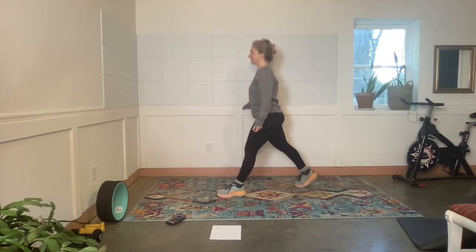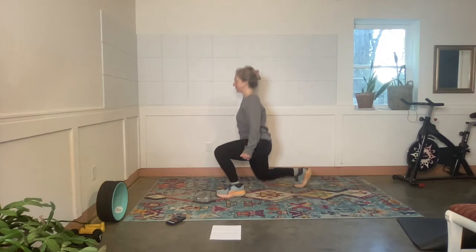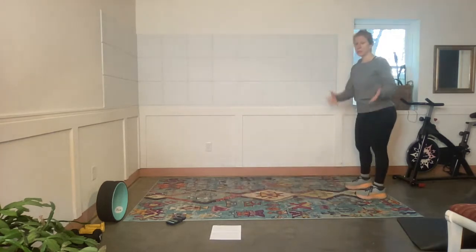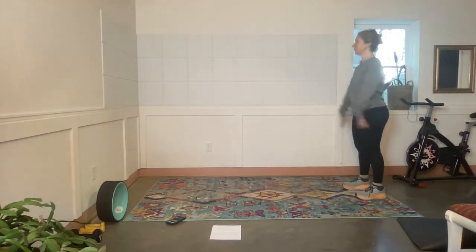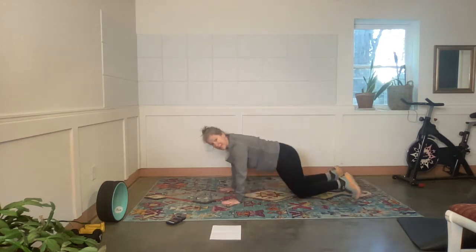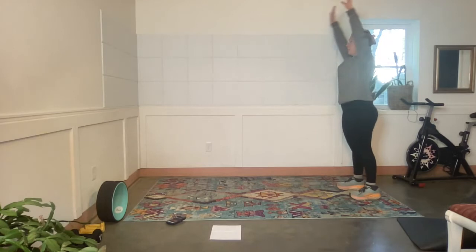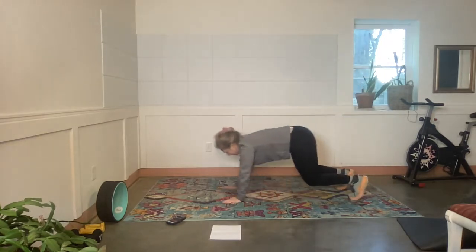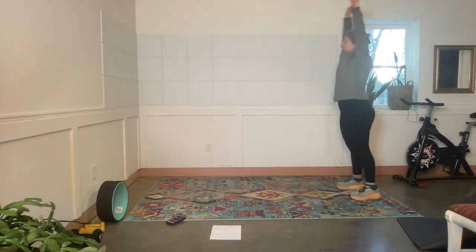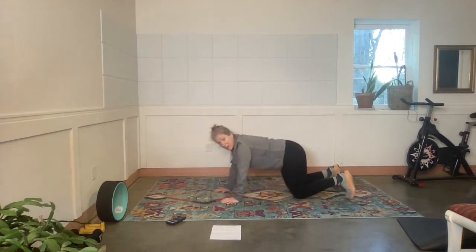Now we're going to walk out to a modified plank. Please modify this if you have to. Exercise — coming down, I'm walking out to a modified plank. Here's my modified plank, and then I'm going to walk back again. You can stay down here or you can come back.